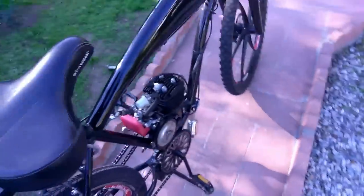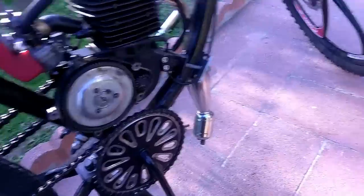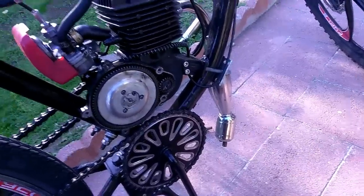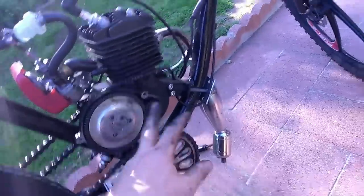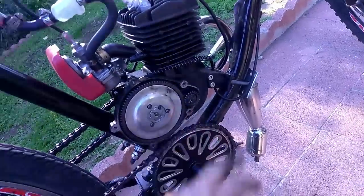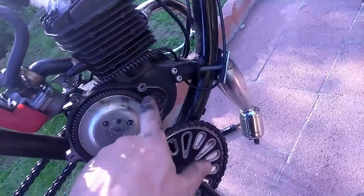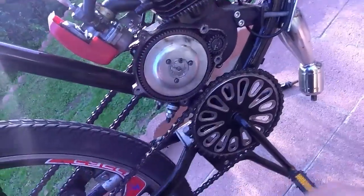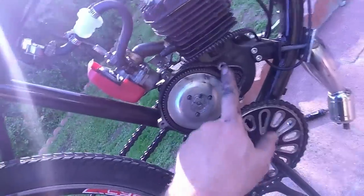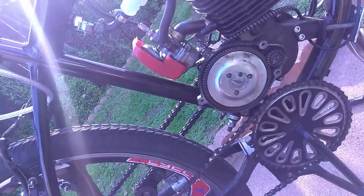The high-pitched whining — at top speed it was so loud it would hurt my ears, especially if you're riding next to a wall — was almost completely gone after these fixes. I hear a little bit of it, but nothing like before. So I definitely recommend straightening out this gear and lubricating it. Some people use lithium grease; just use any kind of grease that won't work its way into the clutch pads.